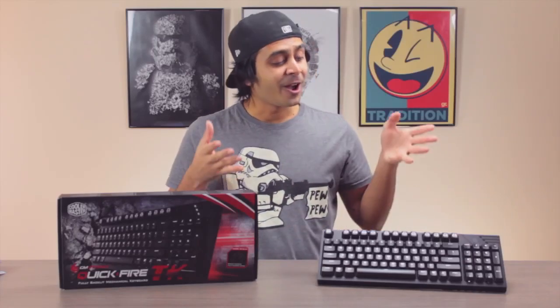Hey, how's it going guys? It's me Richard Plunga from The Papadum Room Geek, and today I've got the review of the CM Storm QuickFire TK Mechanical Keyboard by Cooler Master.